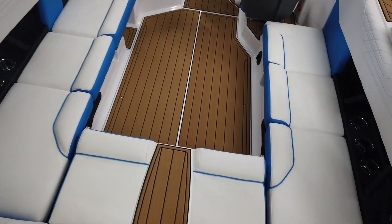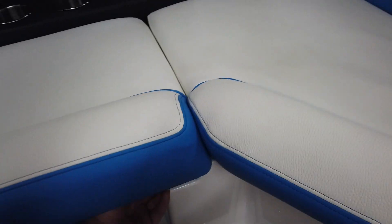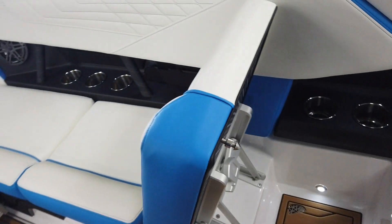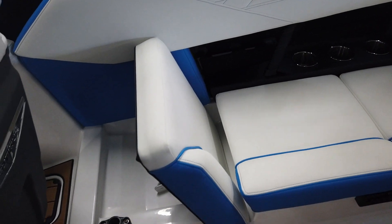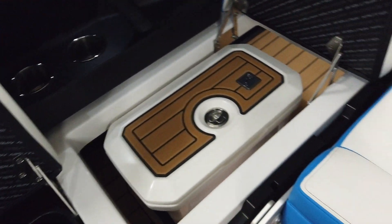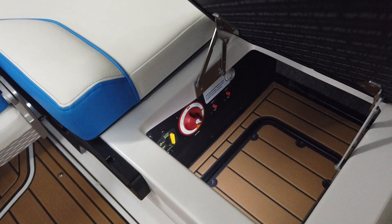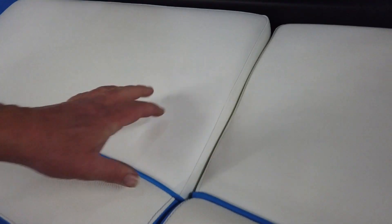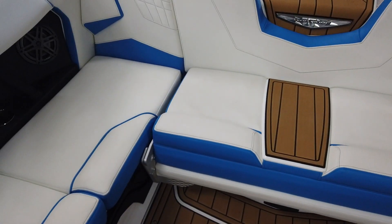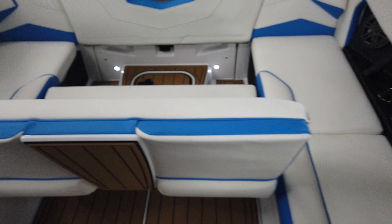Moving on up, got a nice little entry step. Tons of seating — got our flip-up seats right here, and another one on this side. Under this seat: trash can. This one's got the removable cooler. A really nice little spot right here — I love this. Battery switch is right here, just so easy to get to, and your battery compartment here. We've also got this rear seat: just pull it on back, flip it up — boom, everybody's got the best seat in the house.